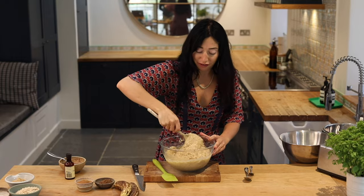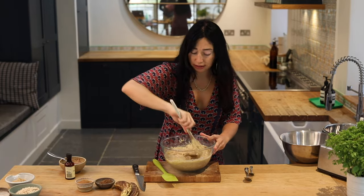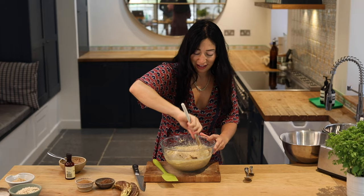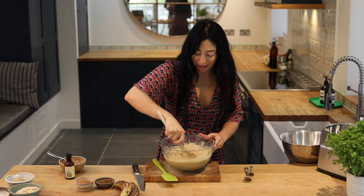Just put the whole thing frozen in the oven before you want it. Give it a good 45 minutes at about 180. If you've got people coming over, the smell of warm banana bread in the house seems to put everyone in a nice mood.